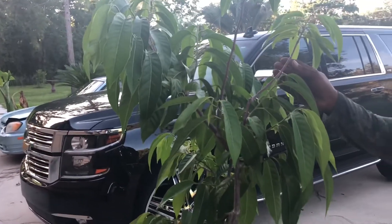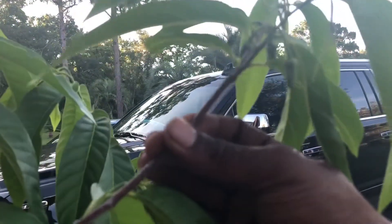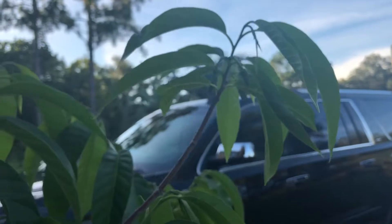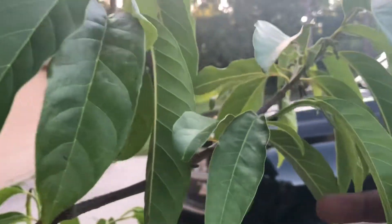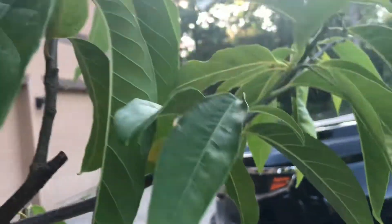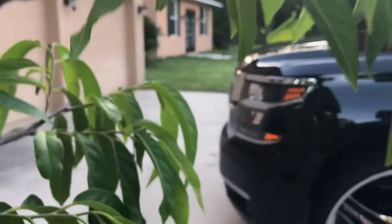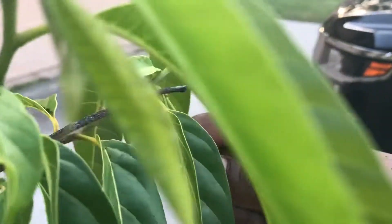Okay, now look at here — one, two, three, four, five, six, seven, eight, nine, ten. We're going to just check this little baby off right there.